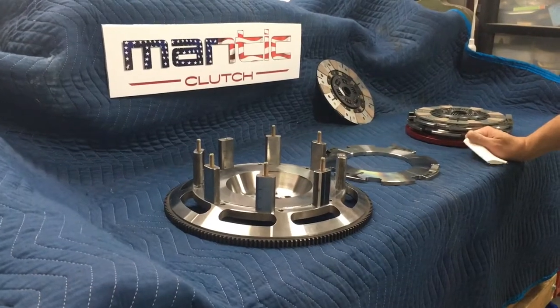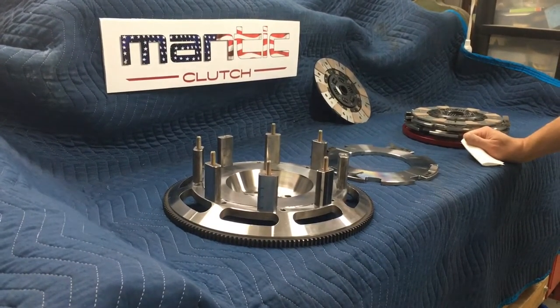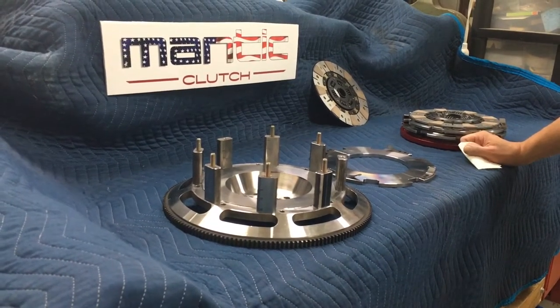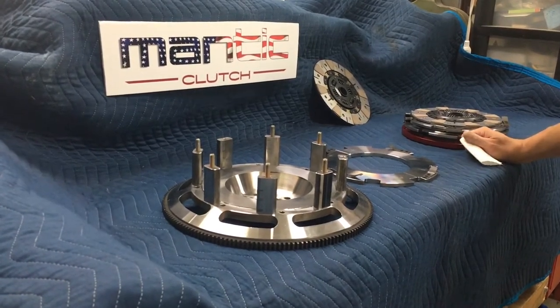This video will show the comprehensive assembly of the Mantic Triple Disc 9000 series clutch. A good first step is always to lay out all your pieces and get everything as clean as possible.